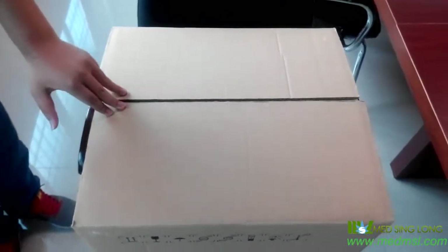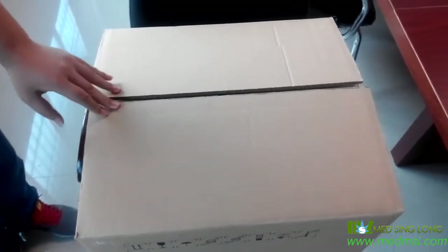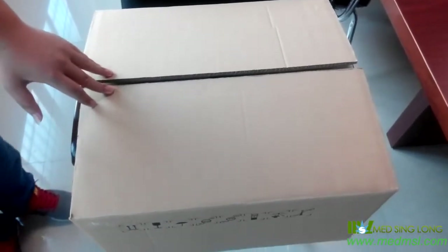Hello everyone. First, many thanks for your Biochemistry Analyzer. It's my honor to introduce how to install and how to test using this machine.